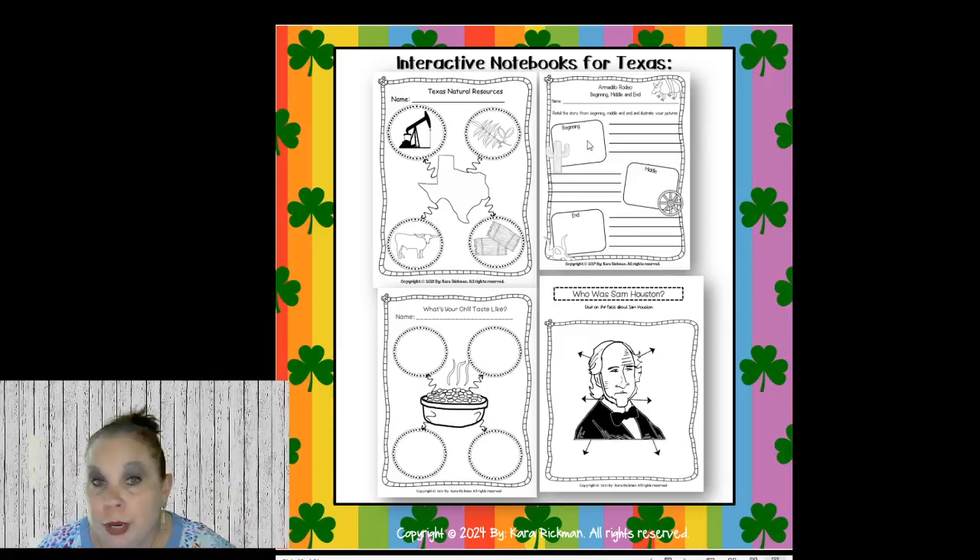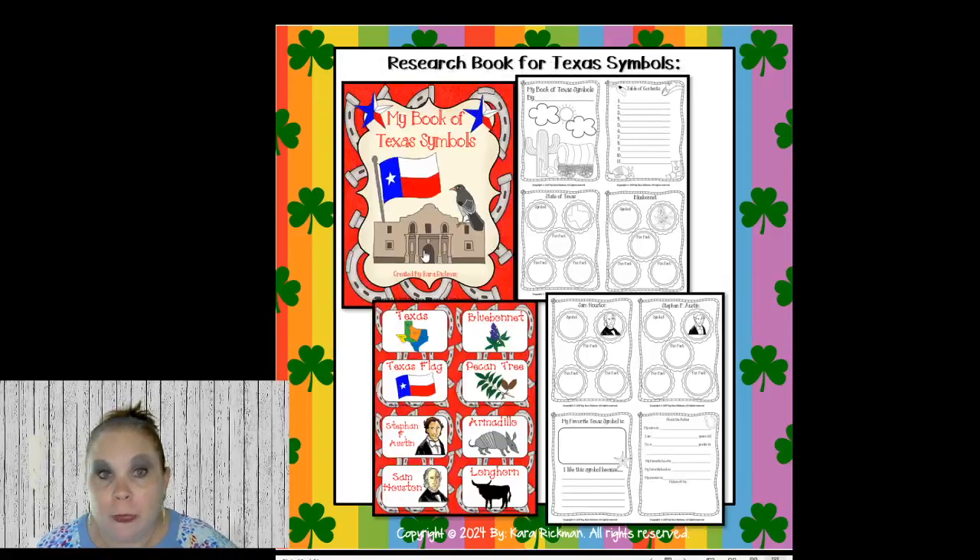Here is Armadillo Rodeo beginning, middle, and end. Here is Texas Natural Resources — you could do natural resources of your state: oil, pecan tree, hay, wheat, and cattle. You could do a whole lesson on natural resources. Then this is my Texas Symbols Research Book — every day during social studies we do one day for each symbol. We have a table of contents and treat this as a non-fiction story we are creating.